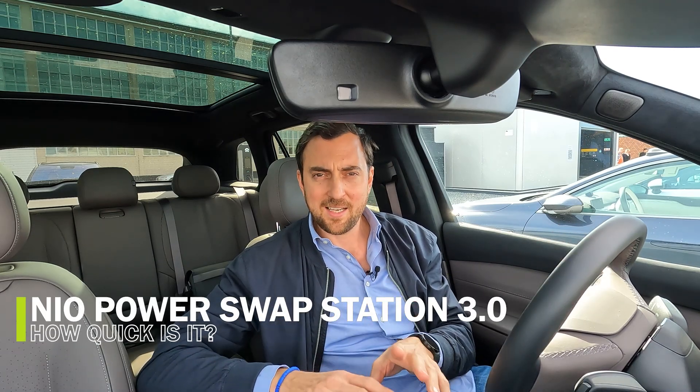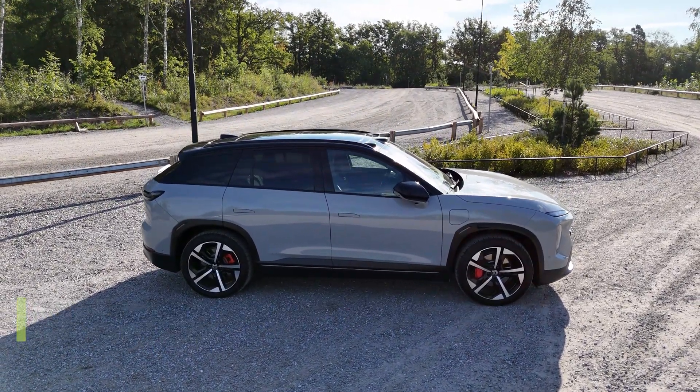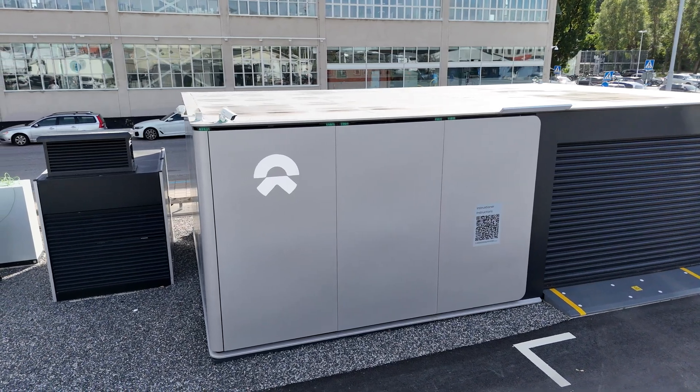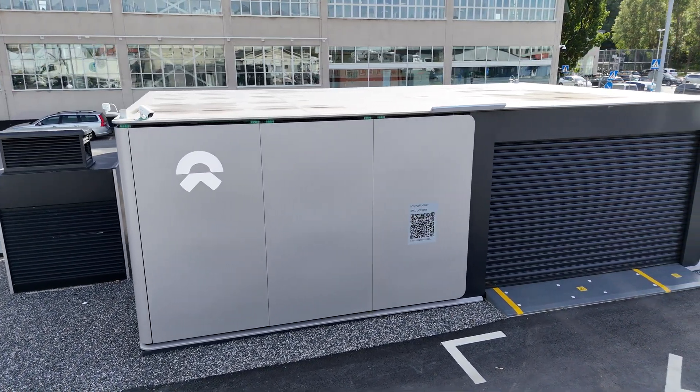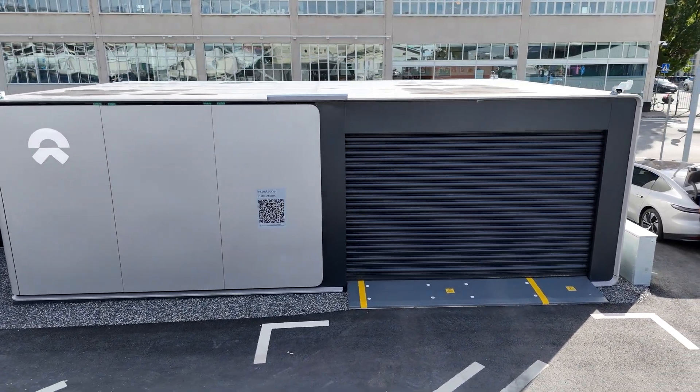Welcome to It's Only Electric. Today I'm sitting in the NIO EL7. This is not about the car as such — this is about NIO's Power Swap Station, and in particular NIO's Power Swap Station 3.0. This is the latest and quickest generation of swap stations available from NIO, and it is currently the only operational station in Europe outside China.